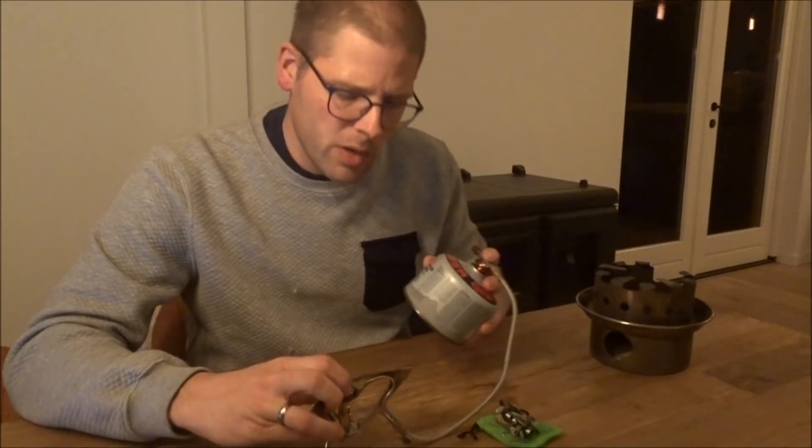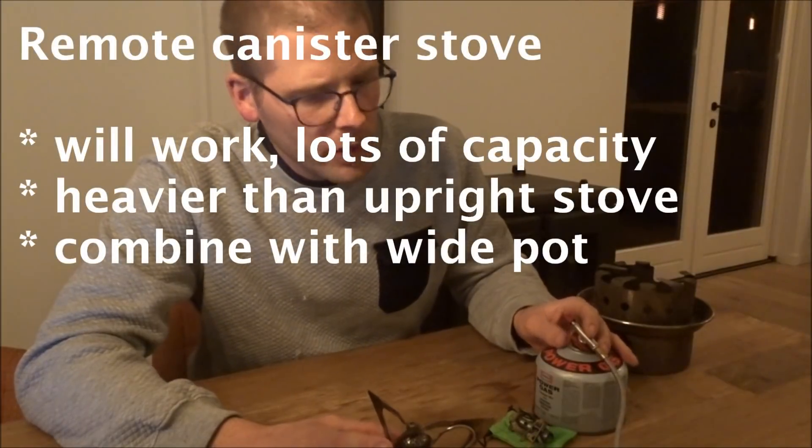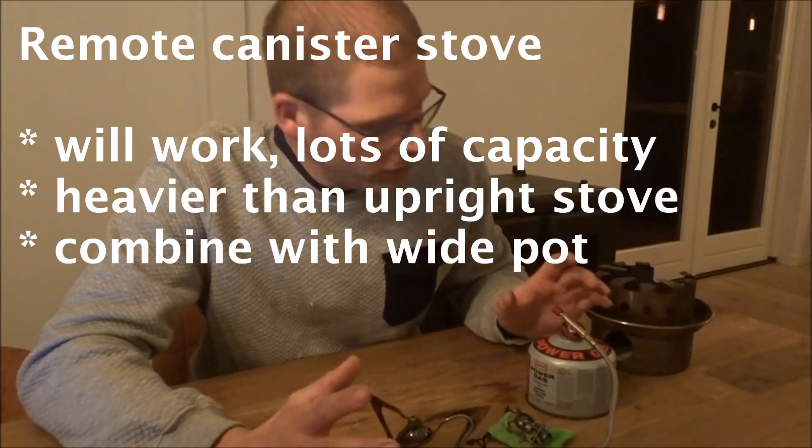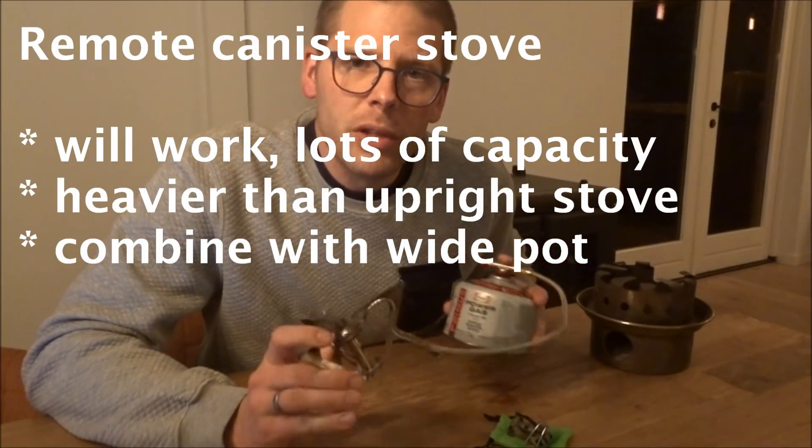The stove will preheat your gas through this tube and you will be able to burn liquid gas. However, I felt that a lot of heat was lost around the sides of my pot and that it lacked some fuel efficiency.